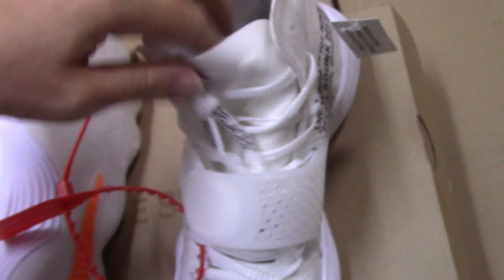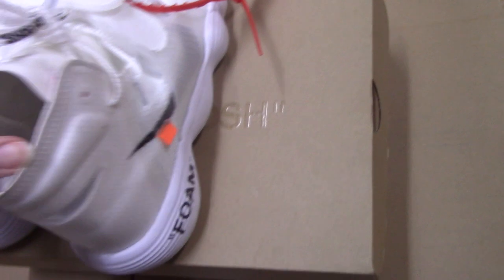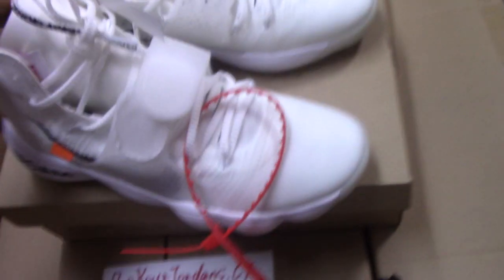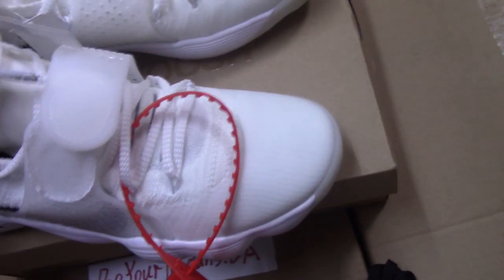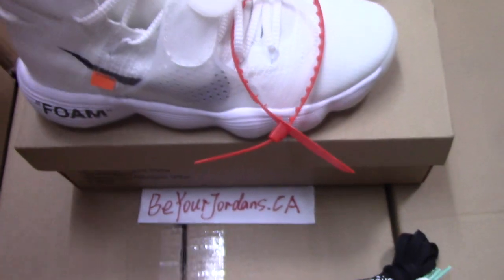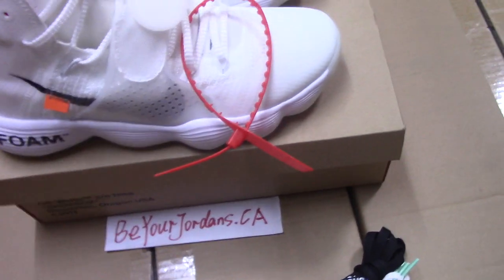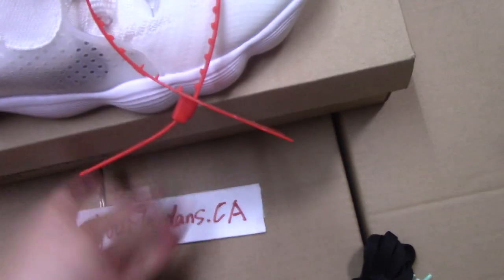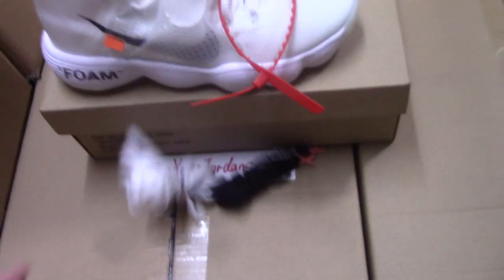Every detail is very good. So this is the new shoes I want to show today — Off-White Hyperdunk 2017. If you want this pair, please check on my website: beardjordan.ca. And if you like my video, please thumbs up and subscribe to my channel. If you have any questions or suggestions, you can comment below. Thank you for watching, till next time.